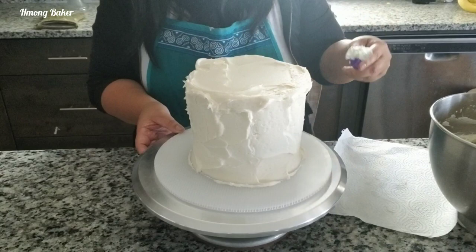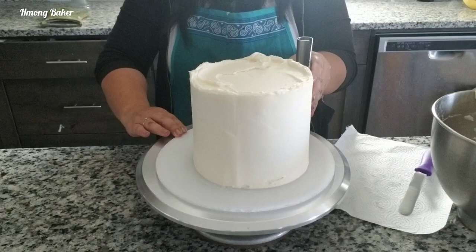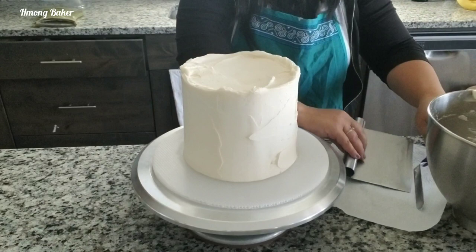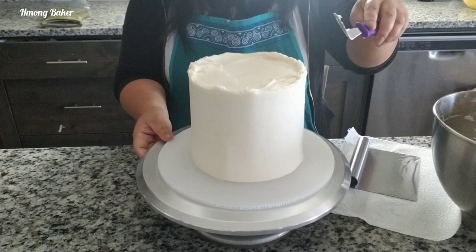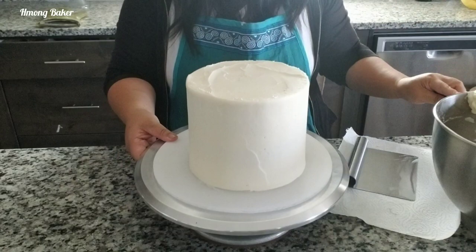Now I am using my cake scraper and just making sure I get the nice even sides. I'm cleaning off the top of my cake and then I am going to place this back into the freezer for about 10 to 15 minutes just so that my buttercream has time to freeze so that I can start painting it.